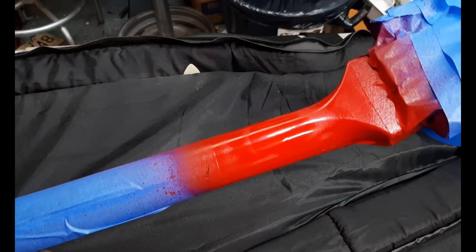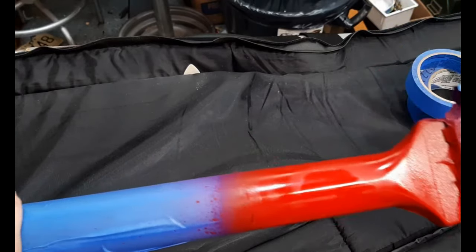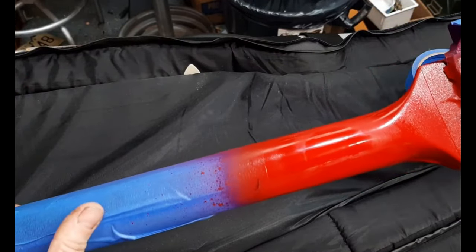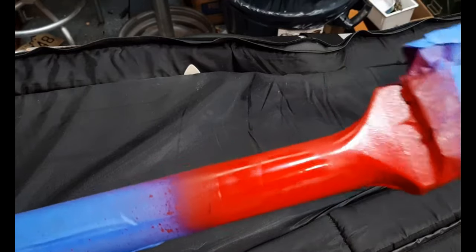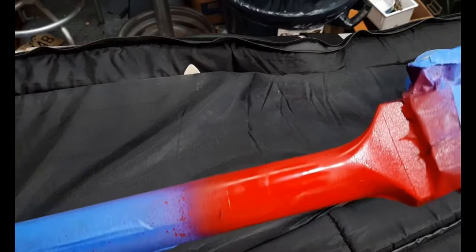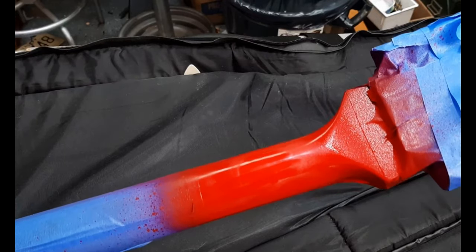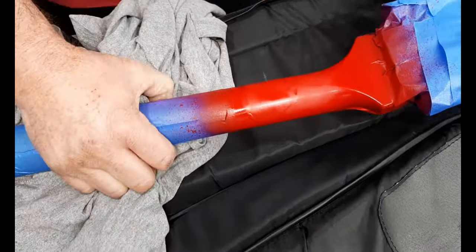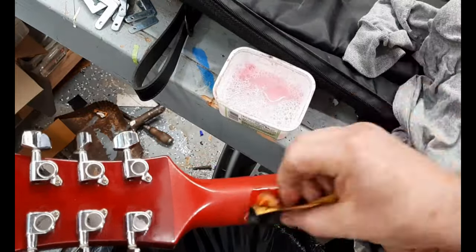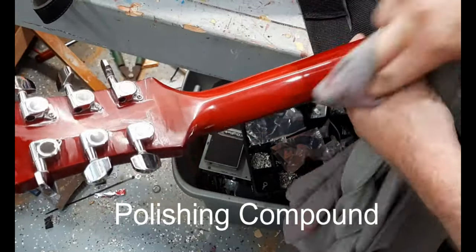This is still kind of wet, but this is after about six to seven coats. I can already tell it's a good match for the body but not for the neck. I may end up painting the neck completely, but for this video I'm concentrating on blending. I'll wait about 10 to 20 minutes and pull the tape off while it's still wet so it doesn't tear.